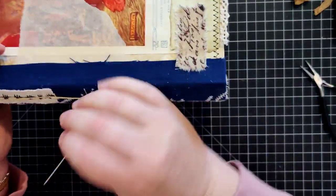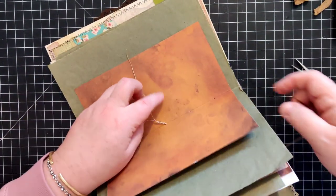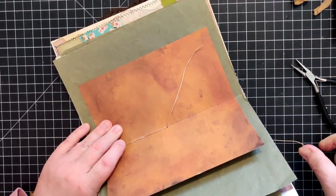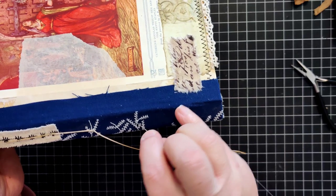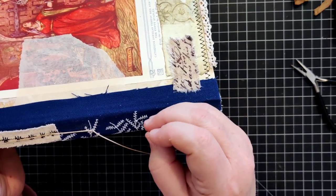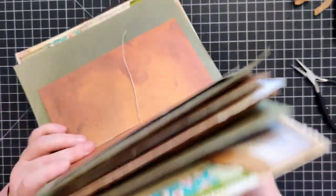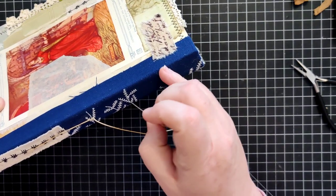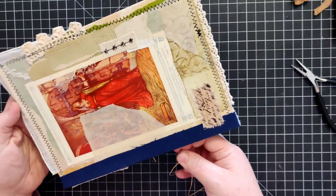It's not making a knot there yet. Now we're out on the back side. I'm going to find my next hole - it should be right there, but I lost it. It's hard to find the hole you punched when you have a fabric-covered spine.